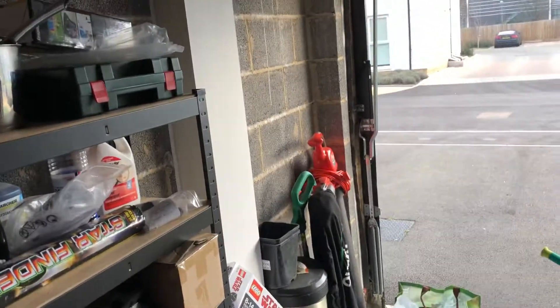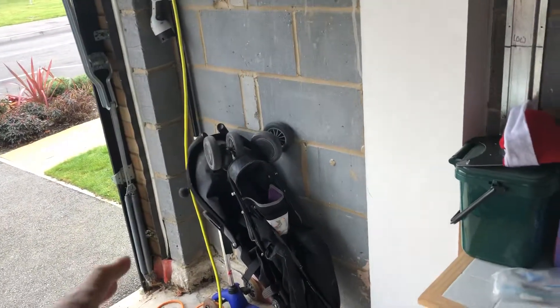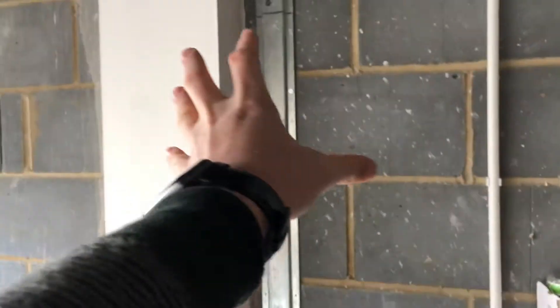The only works really needed in the storage area are an electric plug socket on the wall — we need that for our electric car, leaf blower, and other equipment. We'll also need a light fitted onto the wall, because the existing switch operates the light that would end up in the other room, so we need to rewire the switch to operate a wall light here. We don't want to put one on the roof for obvious reasons.